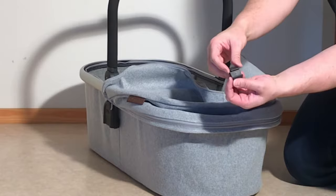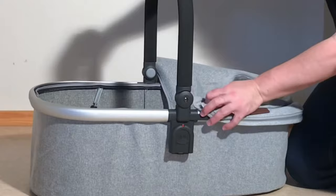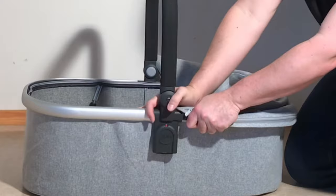This side holds that strut, and this side goes around the frame. There's a little peg in the middle with a corresponding hole on the frame. Then you're going to grab hold of this plastic strut and, without fear of breaking your stroller, pull it out like that.